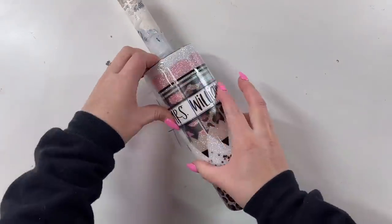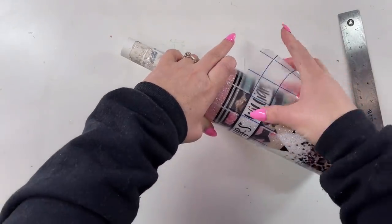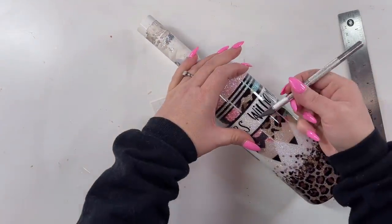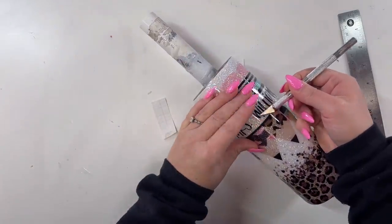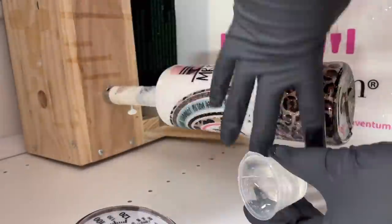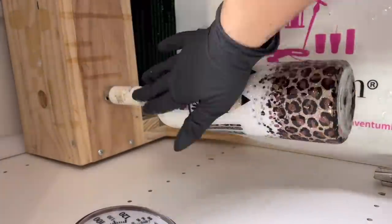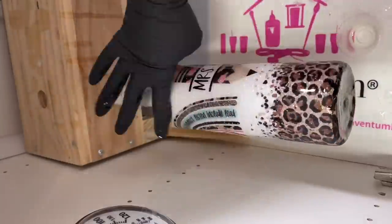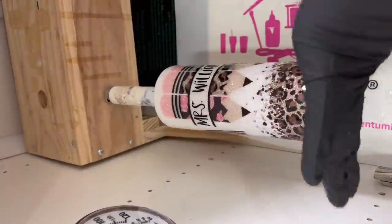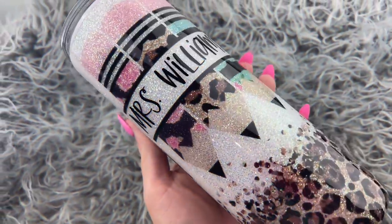That's it for this tutorial — I hope you guys enjoyed it. I know water slide application is kind of review for a lot of you since I go over it a lot on my channel, but I thought this design was so cute. Thank you to the viewer who emailed me to ask for this — it was a fun challenge to take a sublimation design and translate it into a glitter tumbler. Let me know what you thought in the comments. If you liked this video, give it a thumbs up, subscribe to my channel, and I upload new videos every Wednesday and Saturday. Thanks so much for watching and we'll see you again soon.